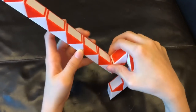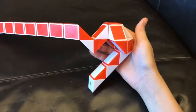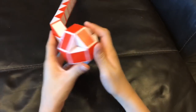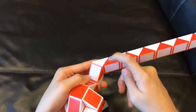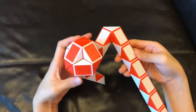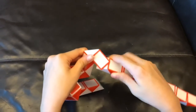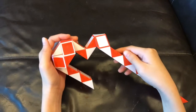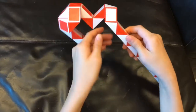Now this white one is going to go away from you. And then you're going to turn it around. Now this red one is going to go down. And then this white one is going to go right.